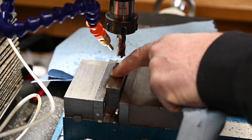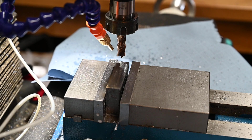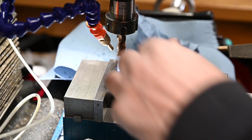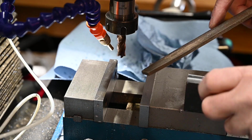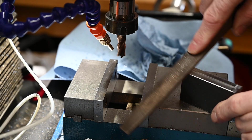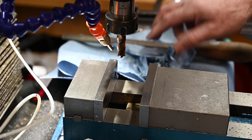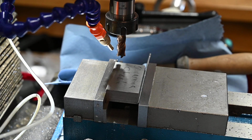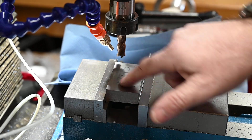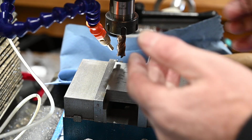Right, that's face number one. I'm now going to put face number one against the back jaw of the vise. It's a case of clean up and deburr after every cut because the little burrs on a face can easily throw it out. That's better - it's square against the back jaw now. When I've finished machining this face I'll have a nice right angle and then I'll have two faces.